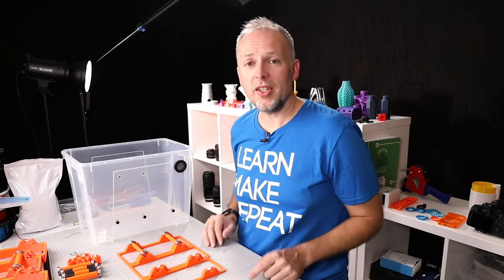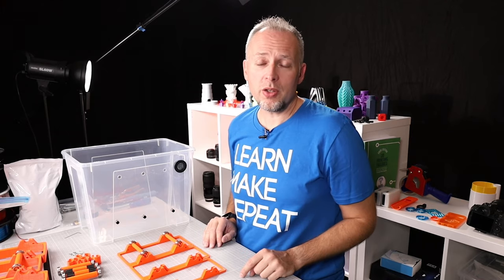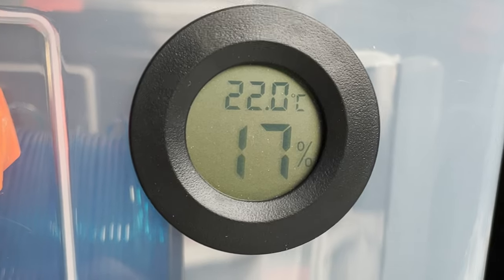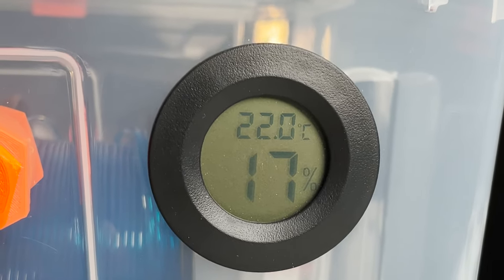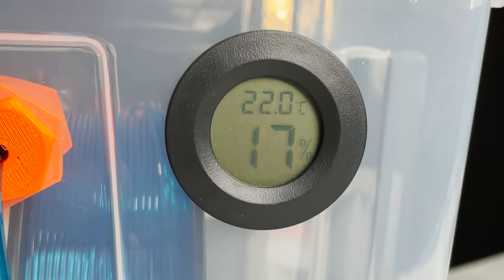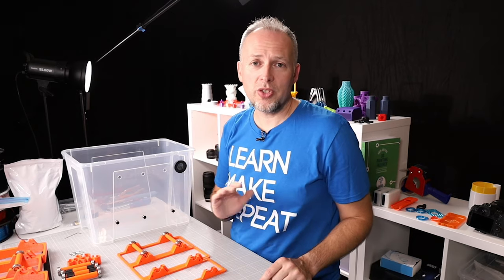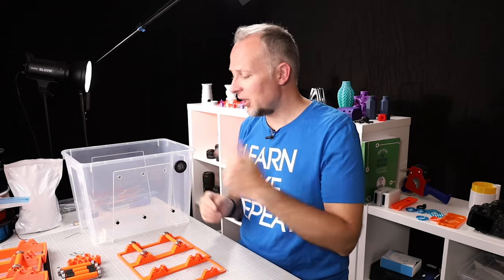Another question was: what value did the humidity settle at after a few hours? The value it settled on was 17% humidity inside the box, which I think is a great result. It shows the box is really tight and sealed, and that value stayed stable for a few days without changing.